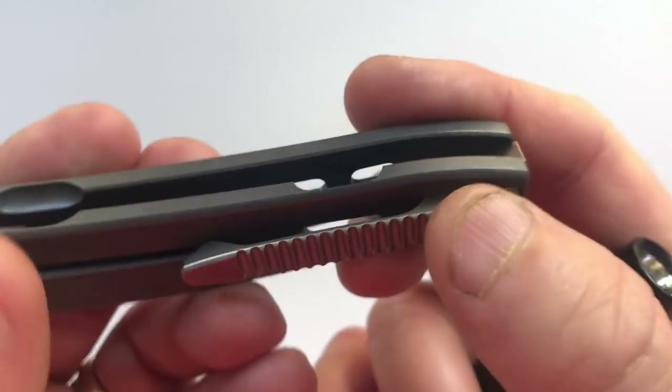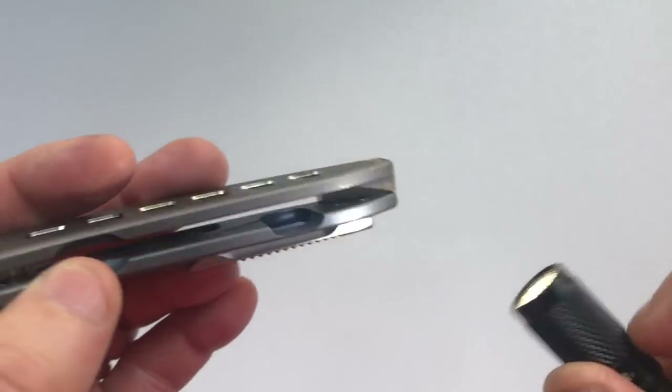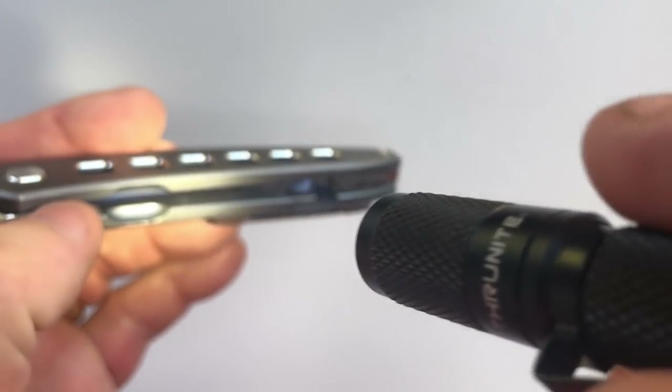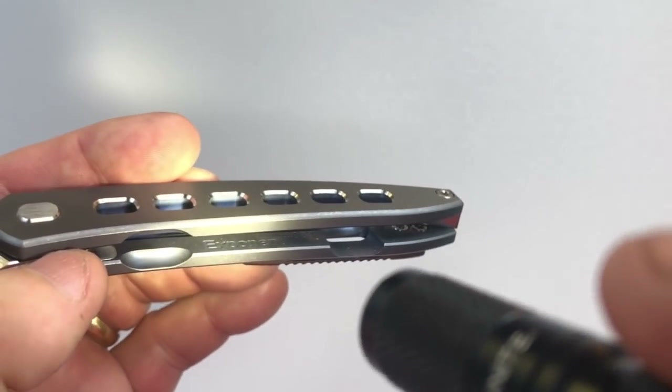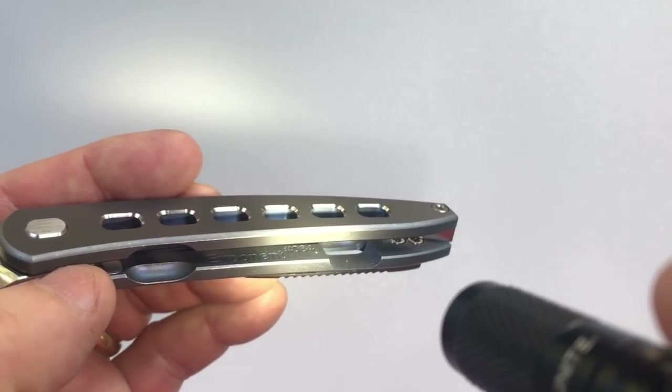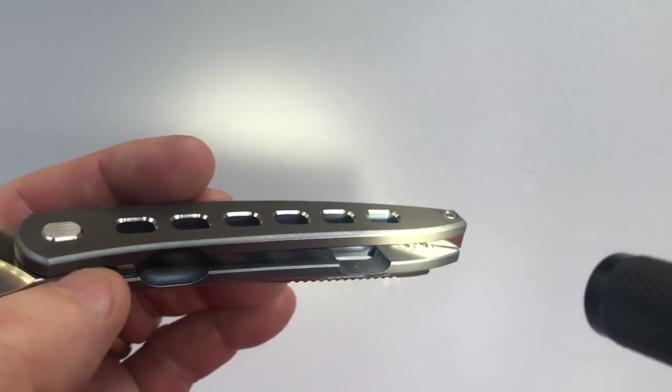On the clip, it has Craig Brown's maker marks, which are these arrows. And then on the inside, on the lock bar, it has the word 'Exponent' and then the knife number — for me, that's number 84. This is the 84th Exponent ever made.